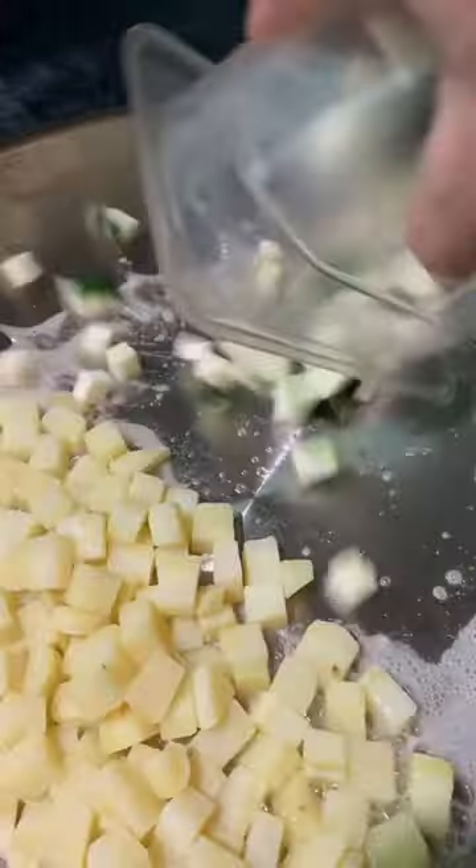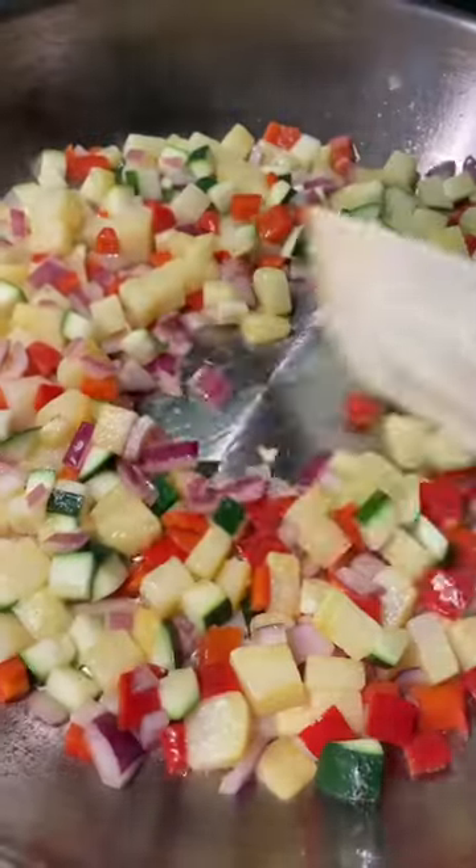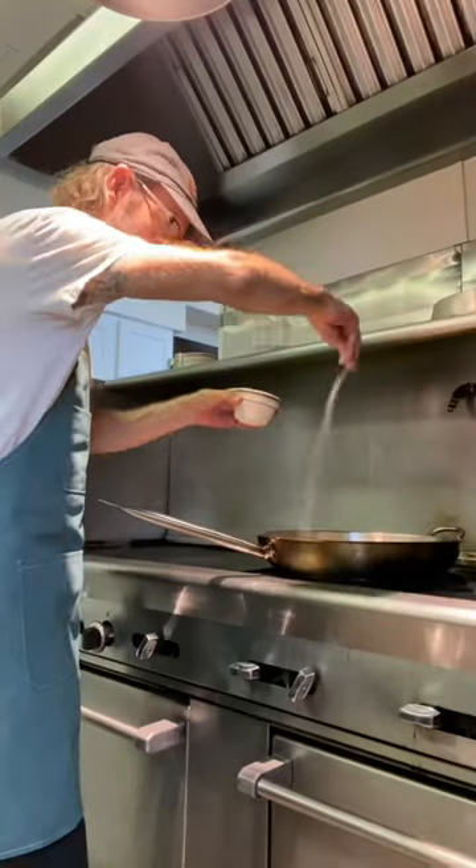A little oil and butter. I'm going to get a nice little crisp on all of these. We'll go ahead and add in some garlic and let that bloom for just a second. A little salt and pepper next.